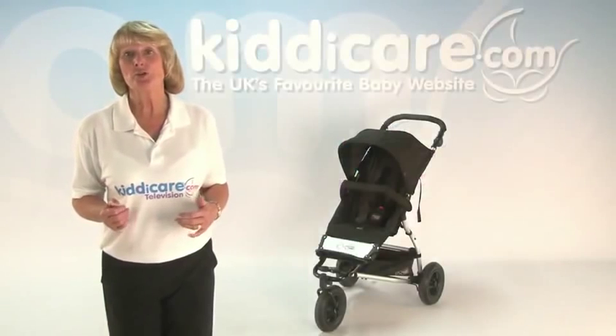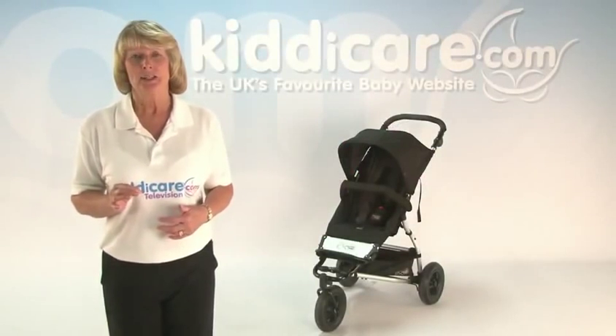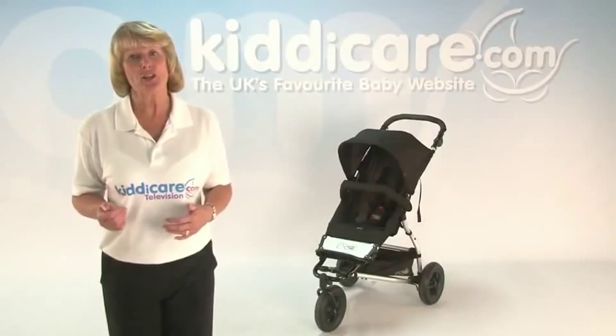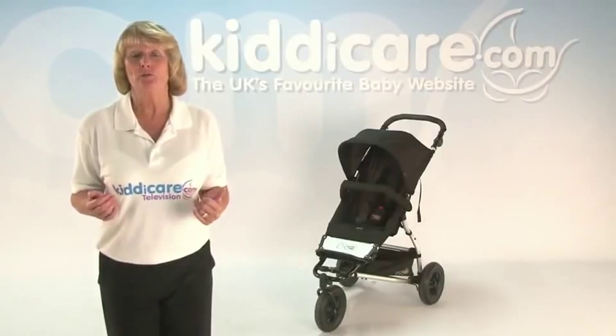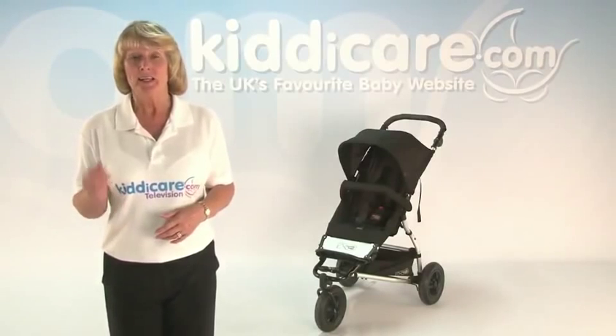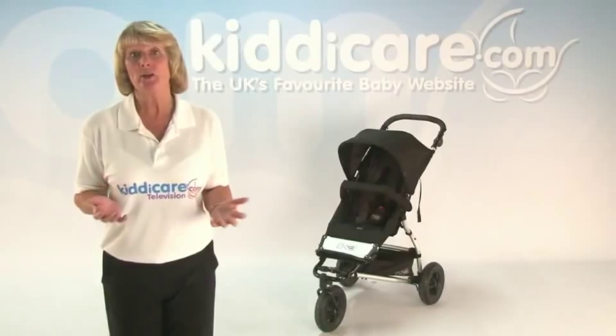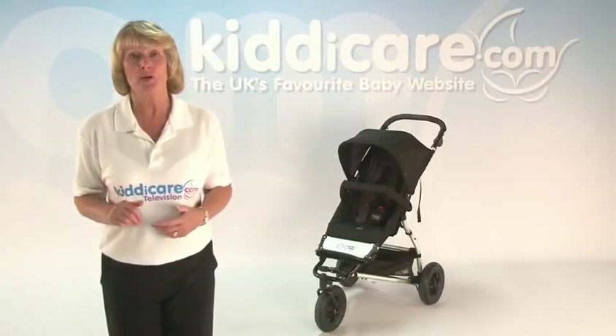The Mountain Buggy Swift Pushchair is suitable from birth to 35kg, which is about a 5-6 year old. If you're looking for an all-terrain pushchair that really will do the job when off-roading down dirt tracks, over sandy beaches or halfway up a mountain, this pushchair has it all. It also works just as well when in urban areas or in the supermarket.